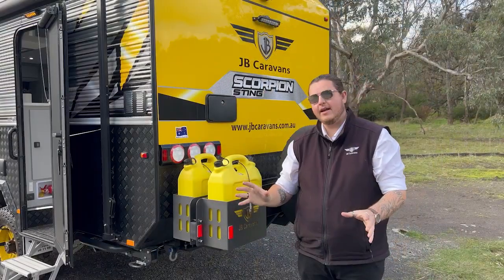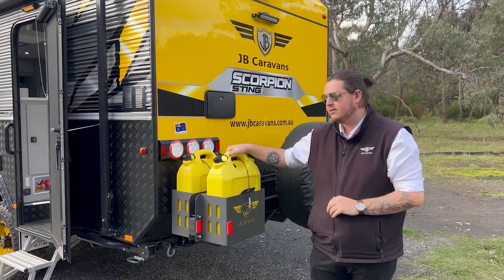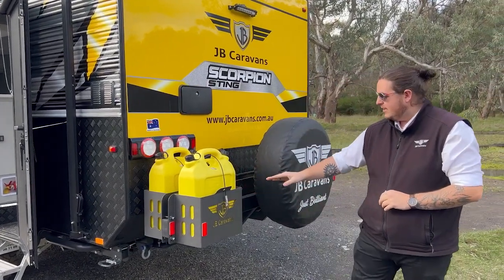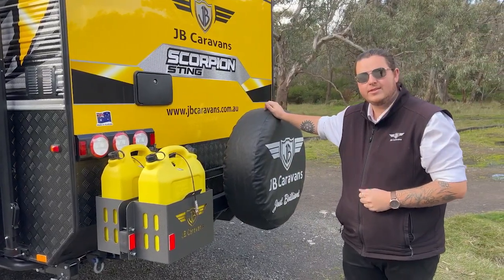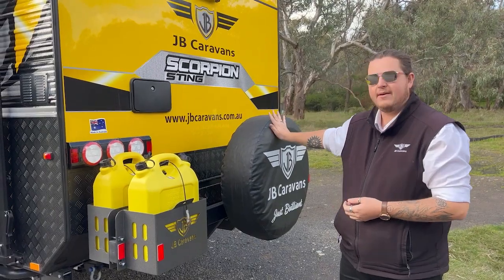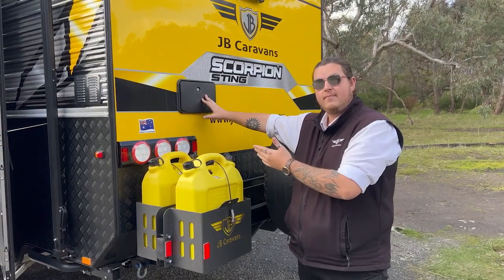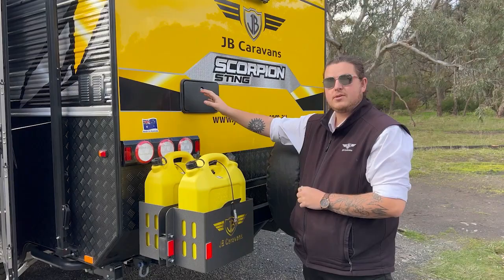Here at the back of the van we've got two jerry can holders — they can hold up to 20 litres each — and a wood box at the back of the van, all sitting on a heavy-duty bumper. You've also got your spare wheel, which is a 16-inch Cooper tyre with the Sting — same mag as what you have on the side of the van. On this 20-foot 6 layout, the external shower is at the back, though depending on your layout it might be on the off side — that's hot and cold water.